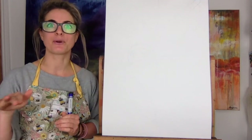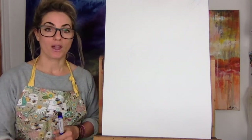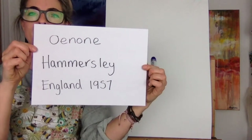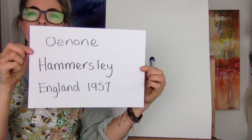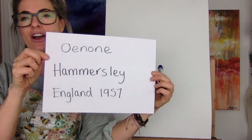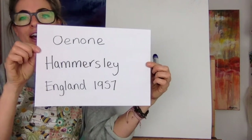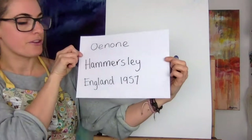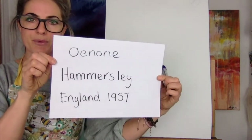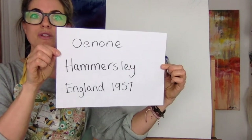So I'm going to be drawing it with an ace, and everyone who wants to draw the gibbon — it's like a monkey. I'm going to base it on an artist called, it's really tricky to pronounce, Oh Non Hammersley. She was born 1957, so if you write that down on the back of your paper just so you can remember, because she did so many cool pictures. Pause the screen if you need to.